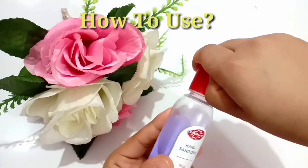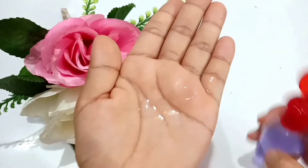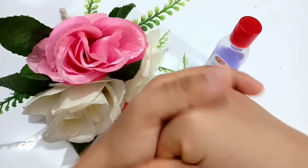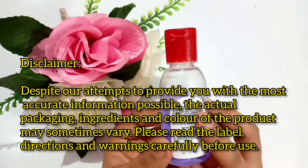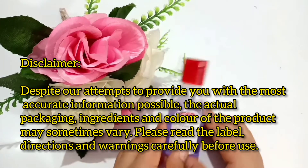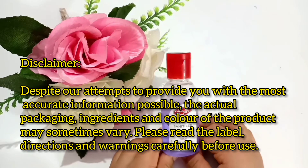How to use it: take a required amount of sanitizer on your palm, then spread and rub over the back of your hands and fingers until it is dry. Also, always remember to read the instructions carefully before using any products, especially for your safety.